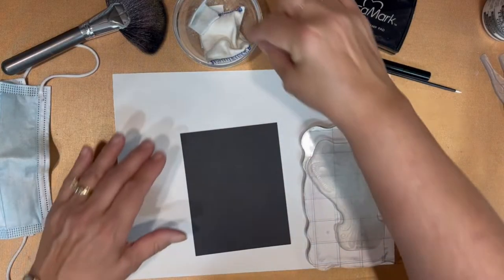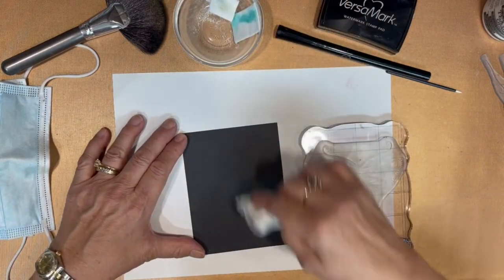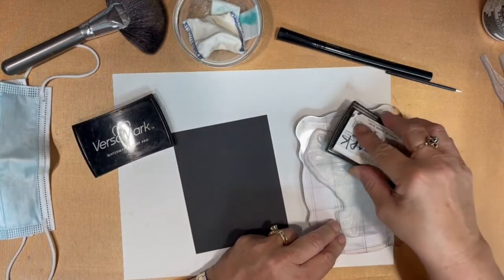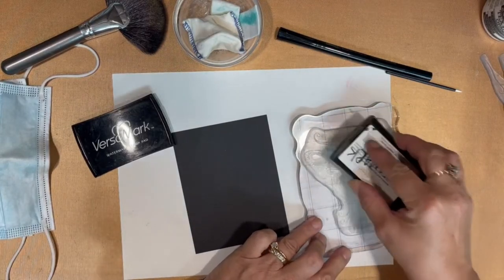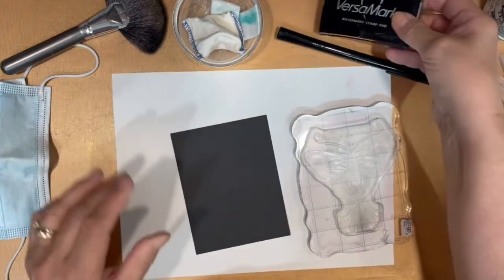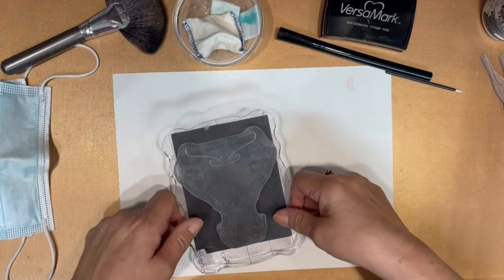To begin with, I take my anti-static tool and just wipe the front of the black cardstock. Then, with the Versamark Watermark Ink Pad, I ink up the stamp I'm going to be using, and then I apply that stamp, nice and firmly, onto the black cardstock.